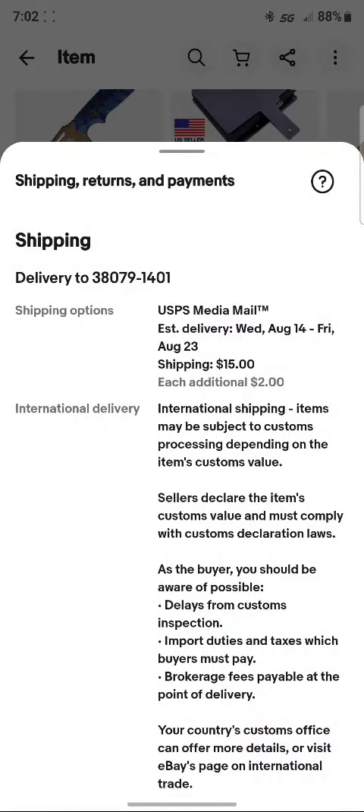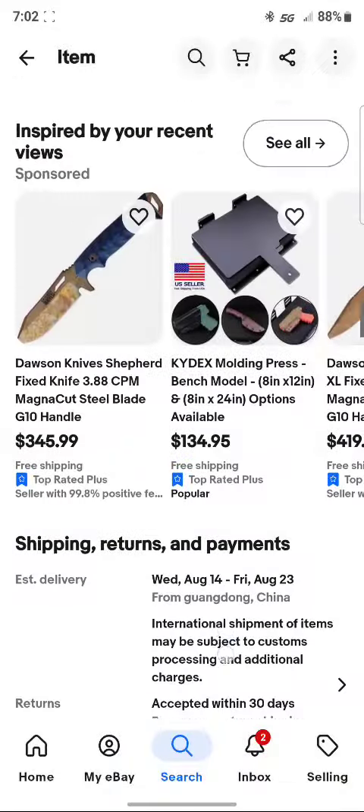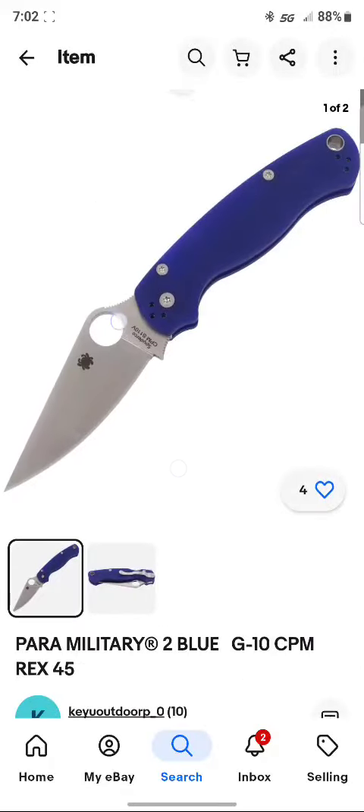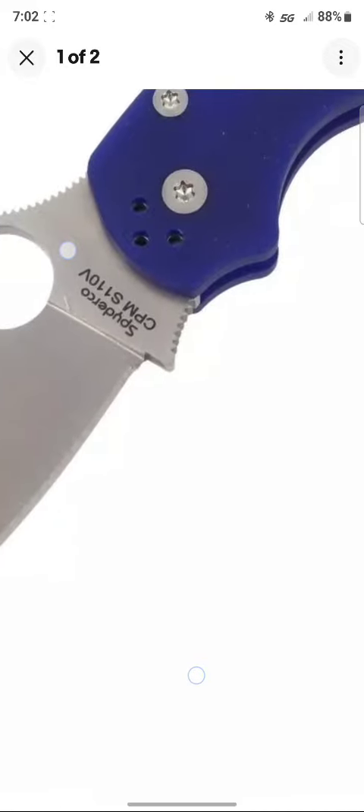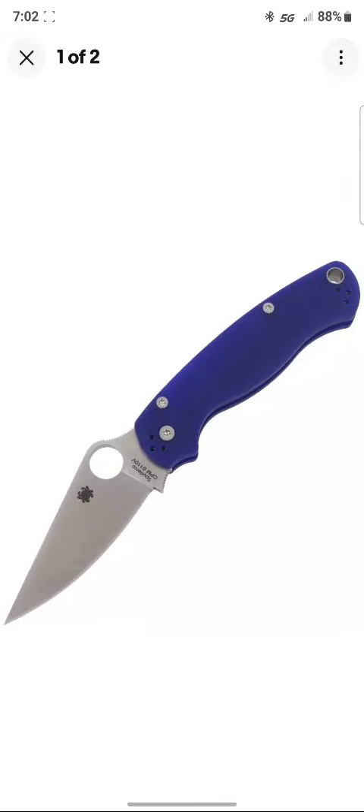Then you scroll down and see it's shipping from Guangdong, China. When you scroll back up and zoom in on the picture of the knife, you'll see it says CPM S110V. Before I noticed it was from China, I was actually going to email them to let them know they had the wrong picture up, and ask if the Rex 45 or the S110V was what they were advertising for $165. Either would be a good deal, but I'm not even going to entertain it.